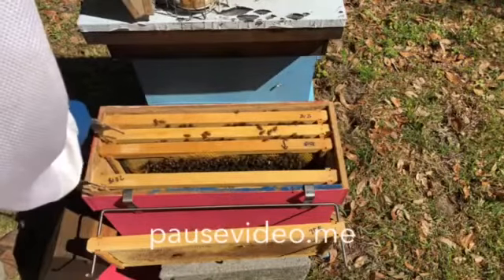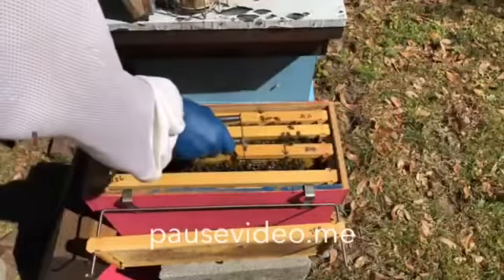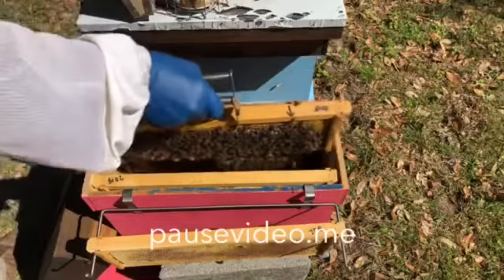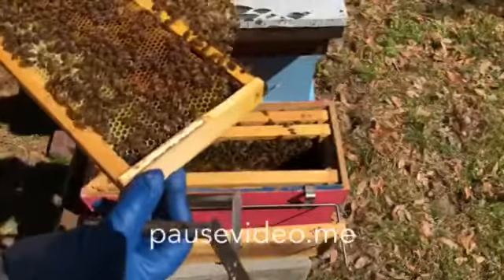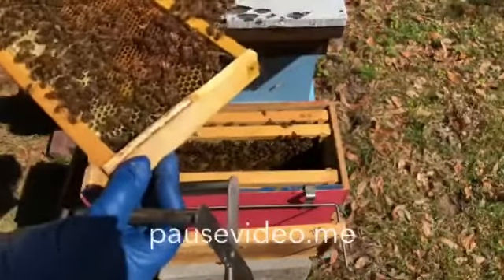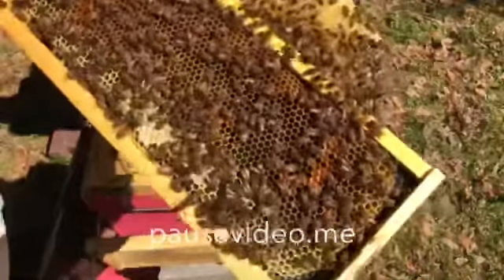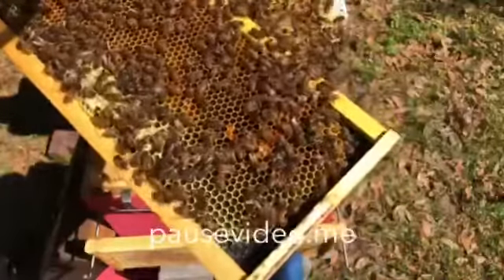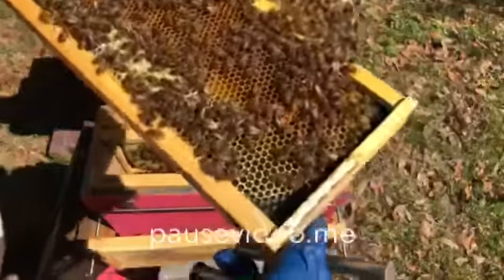If these hives turn out queenless, I'm going to pull a frame of larvae and eggs and swap one of these frames out. This one has drawn comb off the bottom - and I see eggs. I don't know if we can see it on the camera or not. This is a queen-right hive. It's got eggs in the bottom of the cells. I see eggs laying down there, nothing capped yet.